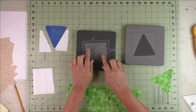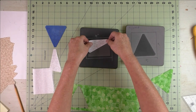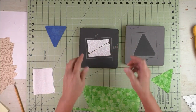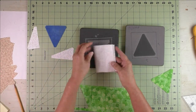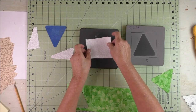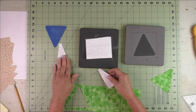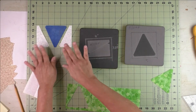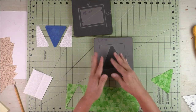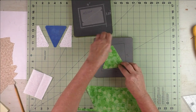To cut the rectangle part, we need mirror images. I put these on here — this is wrong side up and I had to flip it to get that shape, and this is right side up. So you'll fold your fabric either wrong sides together or right sides together, then put it over the two dies. This gives you two left sides and two right sides. The triangle doesn't matter how you put it on the die because it's symmetrical.